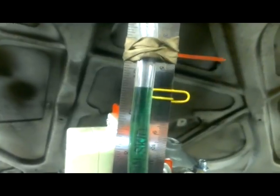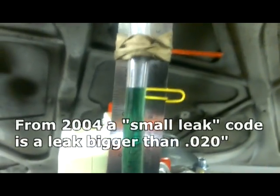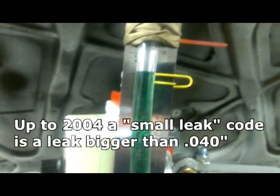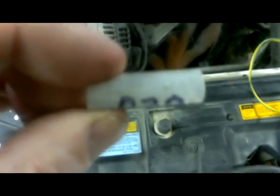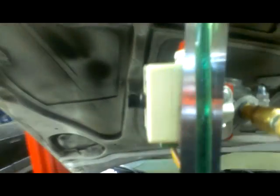Most EVAP systems have a standard that you have to be under a 20-thou pinhole leak — that would be a small leak triggering your check engine light codes. So I've created a calibration for this: essentially it's a plastic tube with a 20-thou hole in it — the hole is so small you can barely pick it up. If I put that over the nozzle, this now represents the maximum leakage allowed in an EVAP system. The fluid level conveniently works out to the width of that loop in the paper clip — so as long as it's above that marker, you're gonna pass.